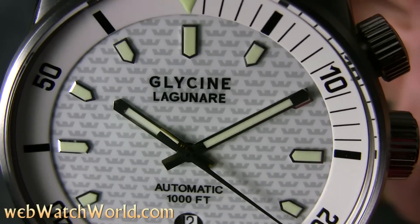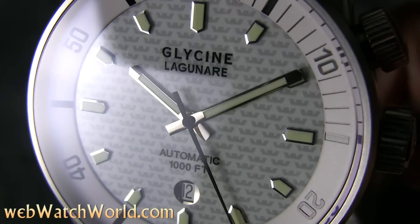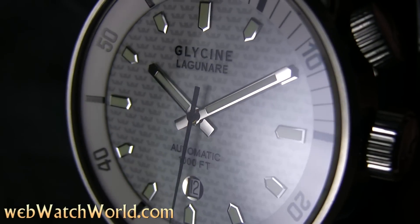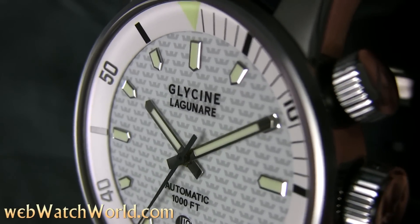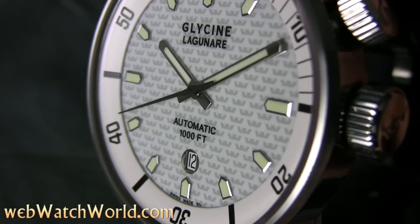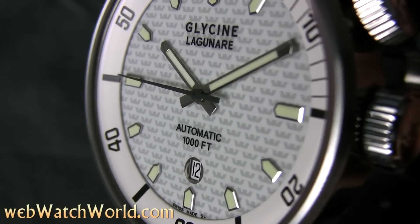The watch is very easy to read, but one quirk is that it is lacking minute marks between the five-minute indices, so the internal bezel has to be rotated to where the minute hand rests to accurately set the minutes. Not a big deal except for dive watch purists, but the Lagunare is more of a style statement that can be used underwater rather than a true dive watch. Since very few people use mechanical watches for diving anymore anyway, that's also not a big deal.